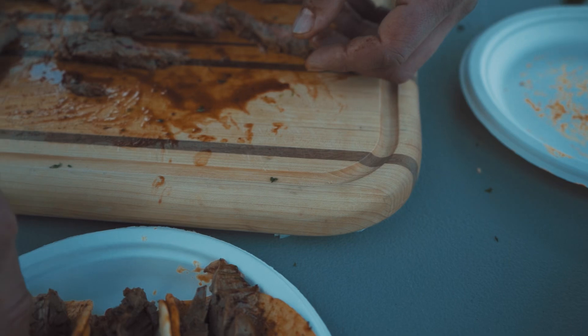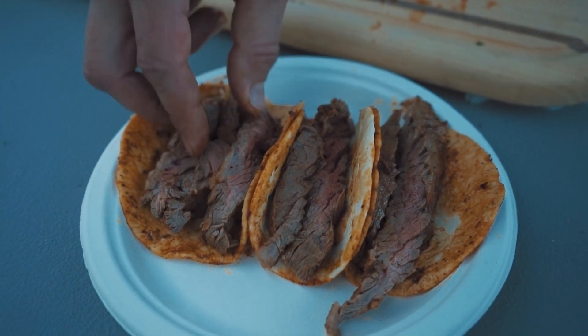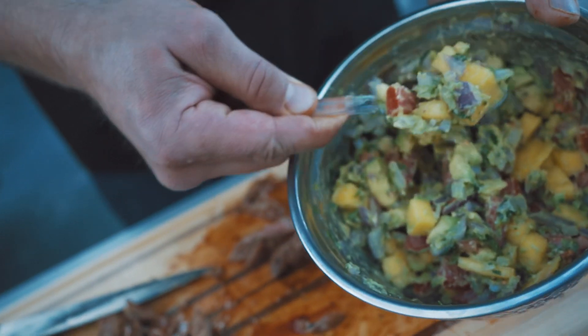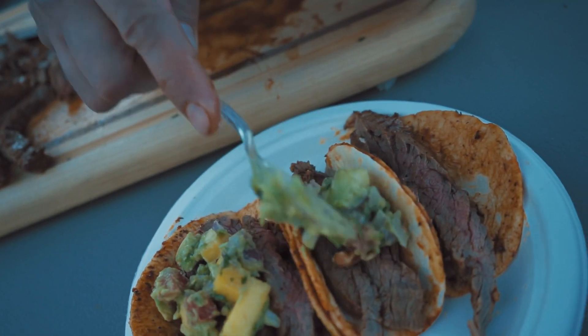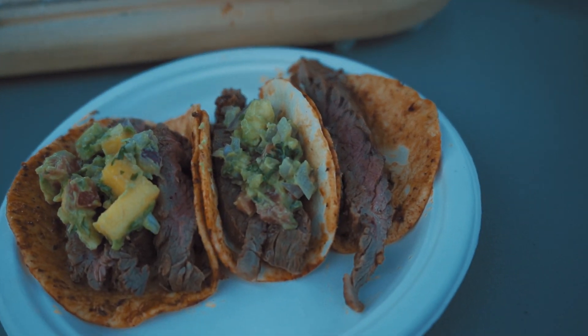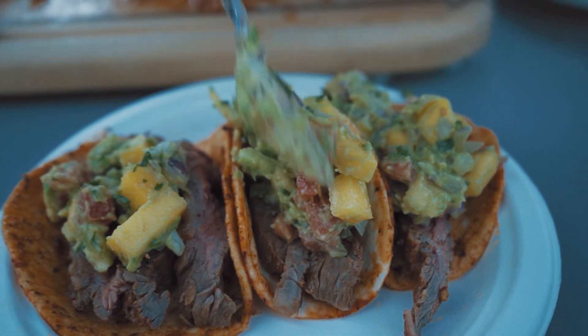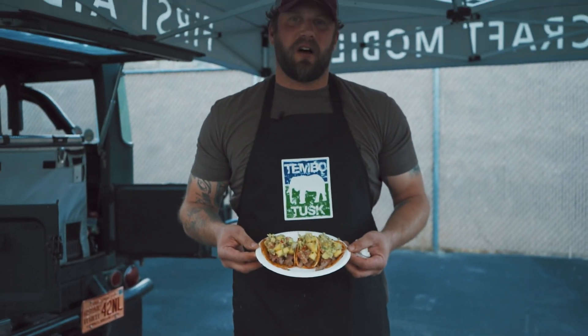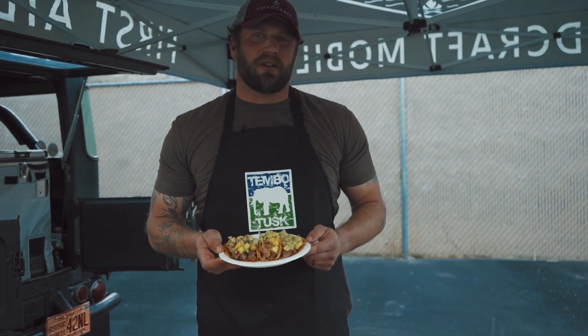Now we're making our tacos. First thing you want to do is add the meat — however much you want — and then finally we're going to top it off with our homemade mango salsa. And here you have it folks: skirt steak tacos with a mango salsa, all prepared on the Tembo Tusk Skottle Grill.